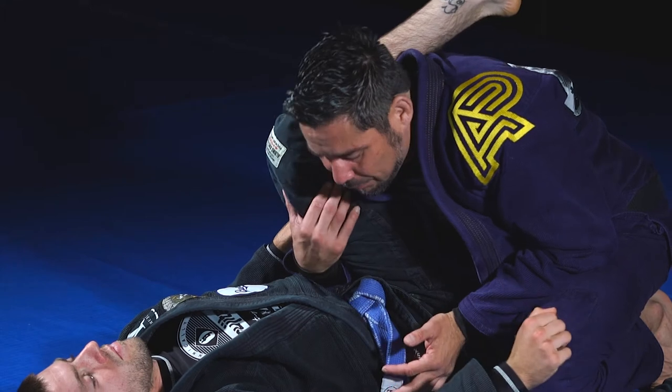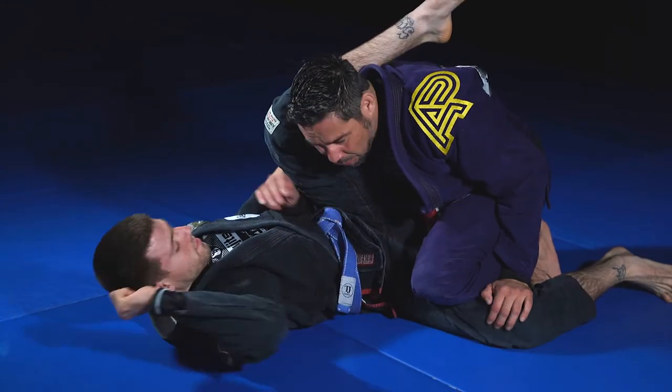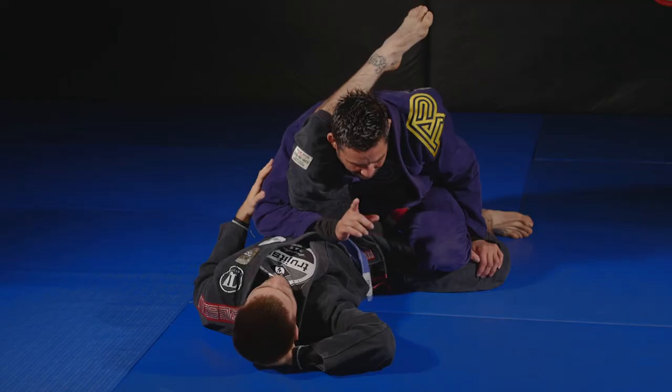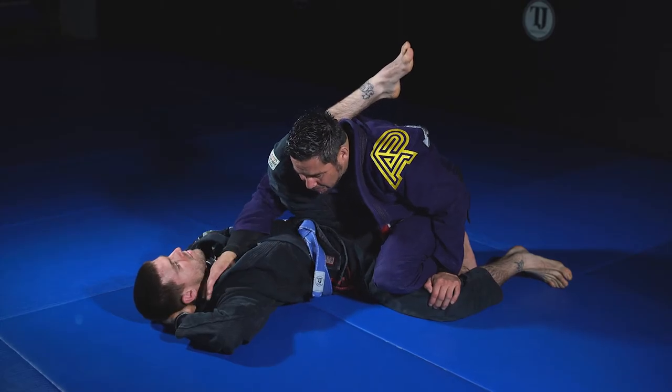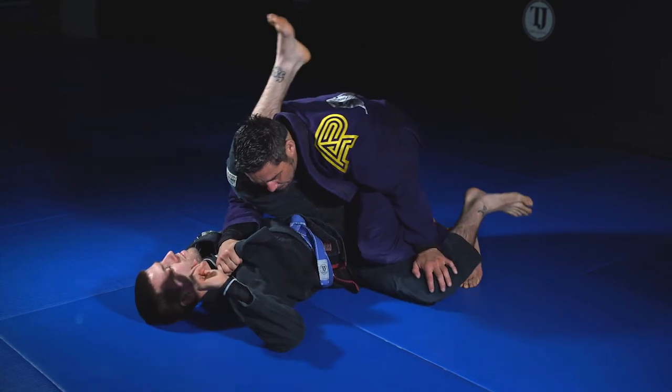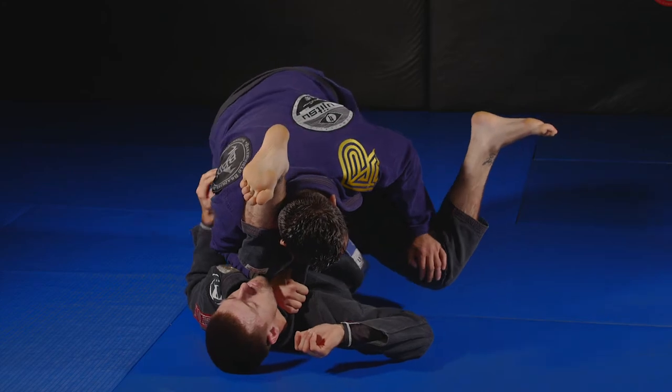Once again we're at a point where we have the leg over our shoulder and we're going to go ahead and push here. When we have an opportunity to use a lapel in gi, we should, because that's a great handle. I'll grab here and continue to push.